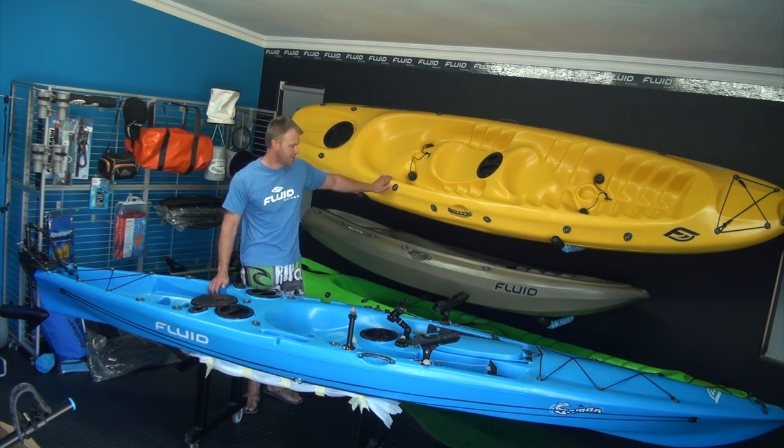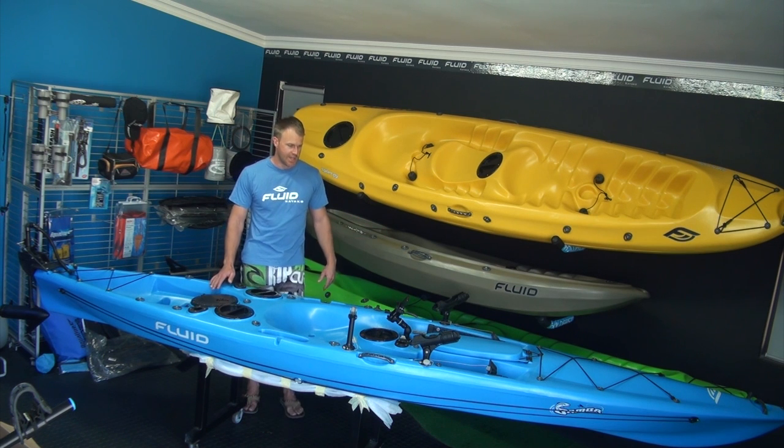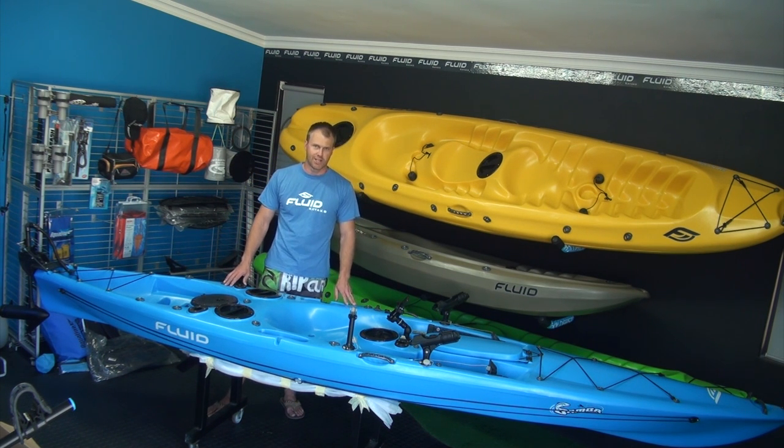From double family kayaks to the little Fluid Buddy kayak, and also the Fluid Jumani in between — that's three meters in length. And then this blue one, the Fluid Bamba — that's the flagship model, that's the ultimate fishing kayak.